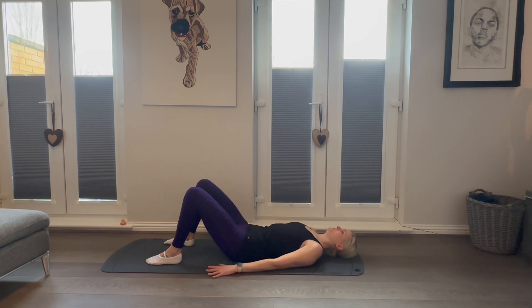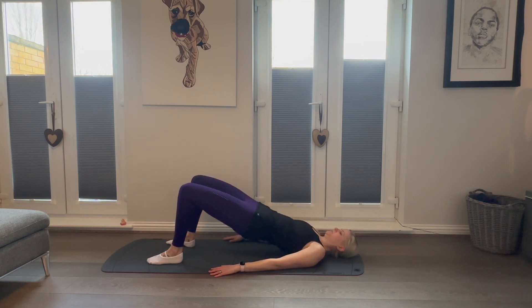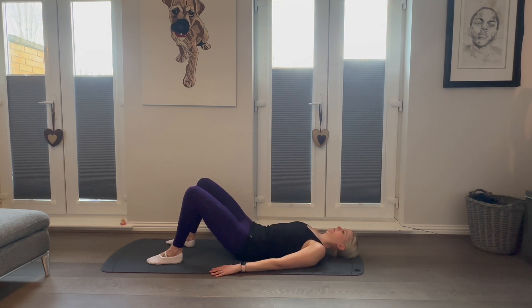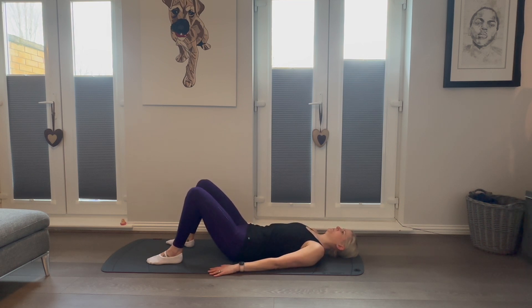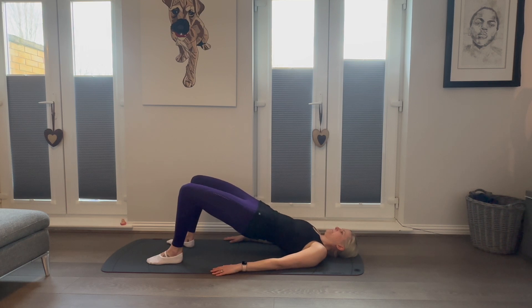We're now going to revisit those pulsing movements from the previous exercise. Rolling up into our shoulder bridge, peeling the back off the mat, we're going to lift our hips high and from here do 10 quick pulses — just two inches above and below the midline — squeezing those glutes at the top before rolling back down with control. We're going to repeat this two more times for 10 seconds each.